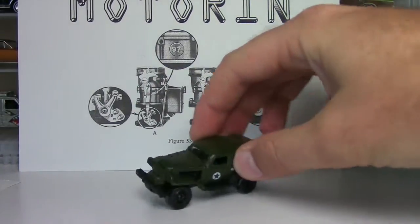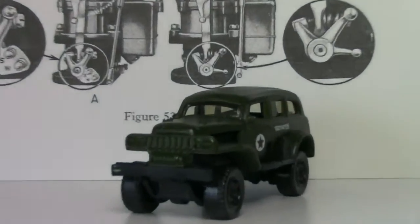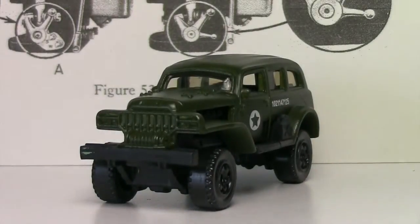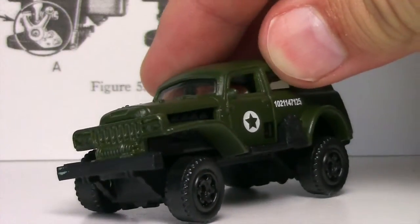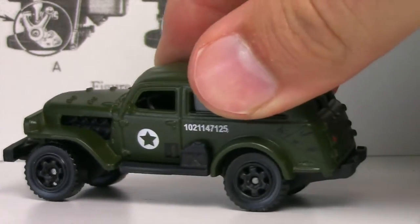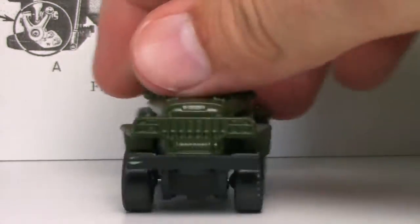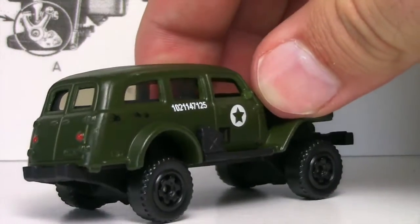Look at that - I didn't even know it did that. We're going to check this out a little bit closer. It's almost like a Monster Jam articulation here. You've got quite a bit of suspension, so it really does feel like a Jungle Crawler. That is awesome. Bonus right there. Super cool.